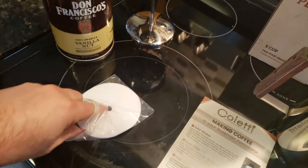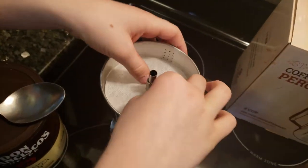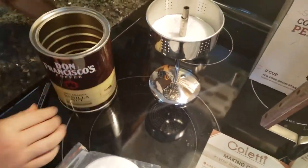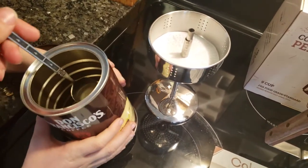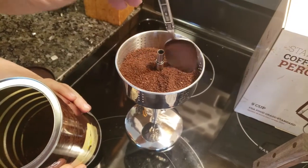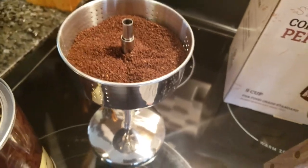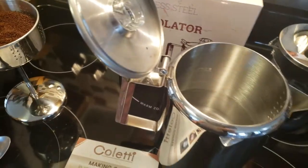Now we're going to add the filter. I've got my son standing next to me. Take one of those paper filters and place it on the inside just like that. Next is add coffee — if grinding your own, use the coarse setting. I'm using Don Francisco and since we did five cups, we're going to do five heaping tablespoons. The coffee stayed away from the tube area and it doesn't look like any grounds fell inside — that's one of the common things people worry about.